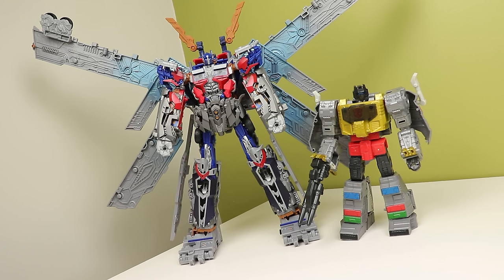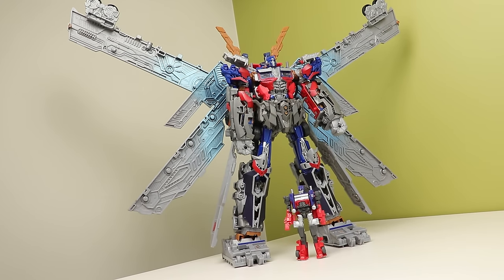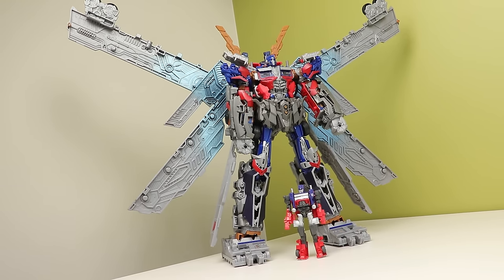It's an impressive thing to behold, though. And the Chinese New Year version just looks even better, in my opinion. I want to get one at some point to put next to this guy.